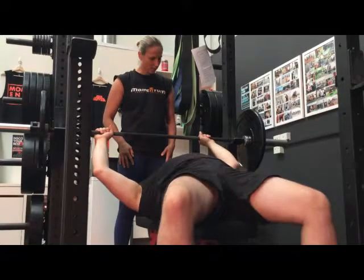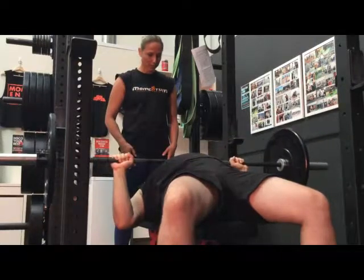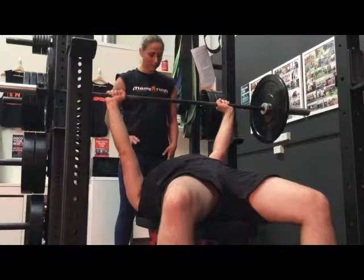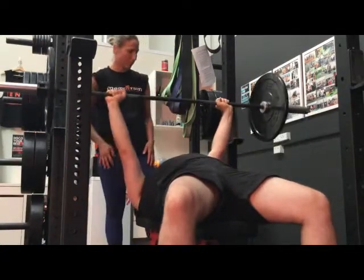Unrack the bar and just give it a bit of a test. Lower it down to the sternum nice and controlled, and up again. So if you can continue on with another 10 reps for me, I'll go ahead and explain the major energy systems, muscles, and joints.